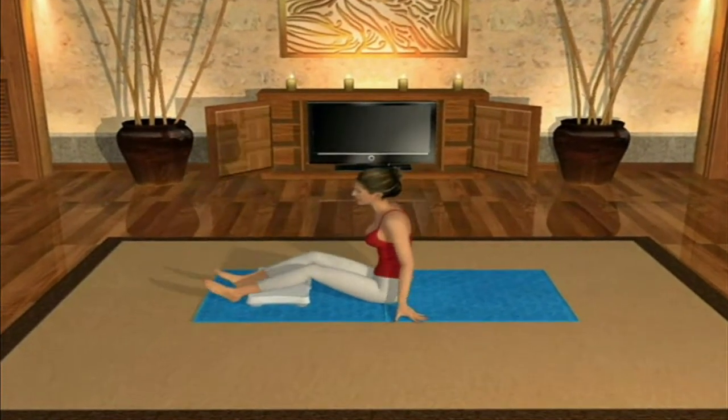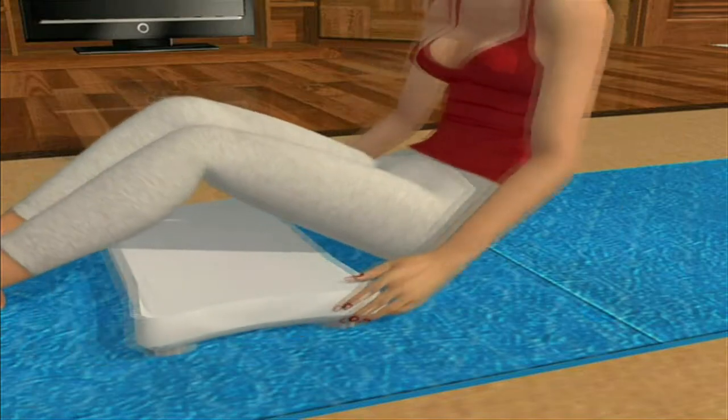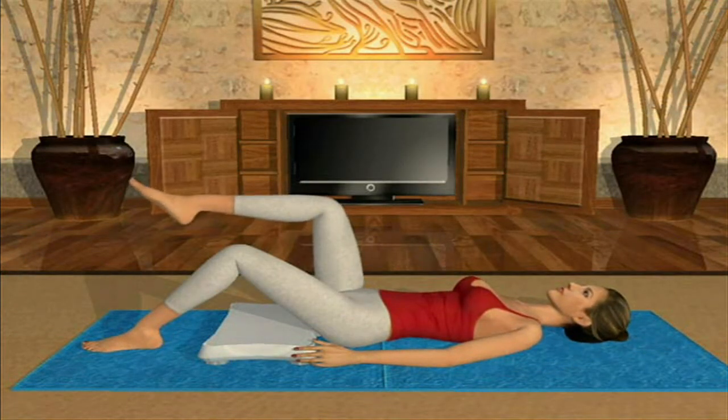Lie down on your back with your knees bent, feet on the floor. Move the Wee Balance Board so it's only lightly touching the back of your thighs and buttocks, like this. Let your fingers rest lightly against the sides of the Wee Balance Board so you can make sure it does not get pushed away from you as you do the exercise.